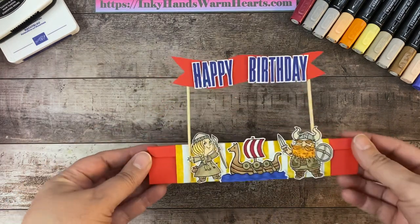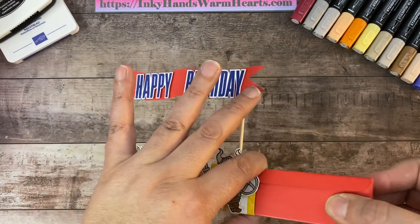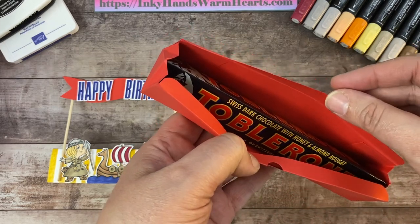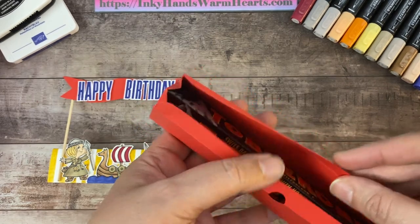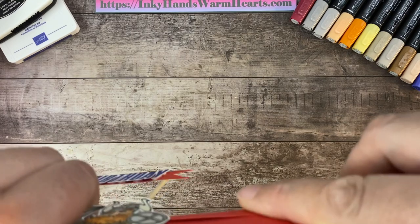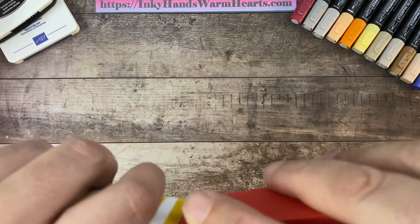So what is this? It is a triangle box. This is a belly band on here — it slides off. Once the recipient gets their treat out of the inside, which happens to be a Toblerone candy bar — this is a dark chocolate with honey and almond nougat — the box comes completely out so they can put it back together and have this really cool little token to celebrate their birthday.